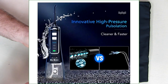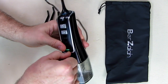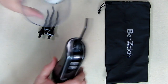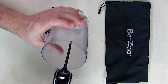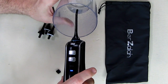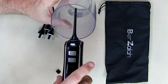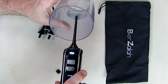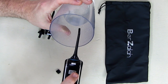Now let's go over the modes. There's a beginner soft mode which is the lowest power — I'd recommend starting with that. Then you have pulse mode once your gums get used to it, and then normal which is the strongest. You can feel the unit vibrating and see the pulses. Look at that — it really is powerful and works really well.